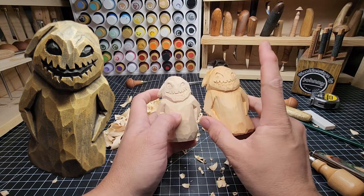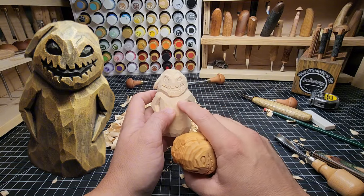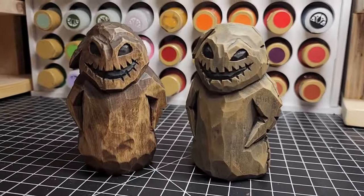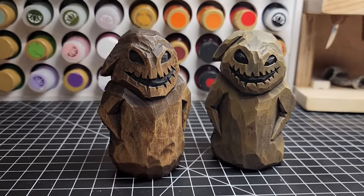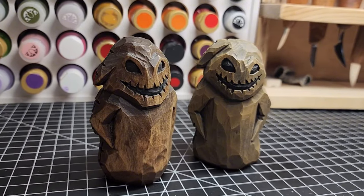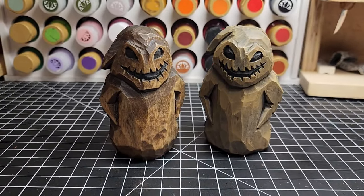One of them is going to get a paint job — that's probably going to be this guy. And this guy I'm going to finish with Danish oil and some black acrylic paint for the eyes. And this is how they turned out with finishing. On the right we've got acrylic paints and an antiquing solution. On the left we've got black walnut Danish oil. If you want to see a video on how to do that, you can watch the next video on painting. I hope you guys have enjoyed making Oogie Boogie with me — he was a lot of fun to make, carve, and paint.